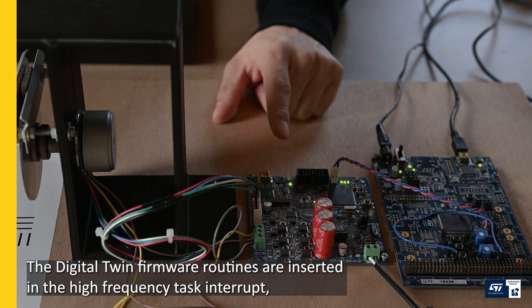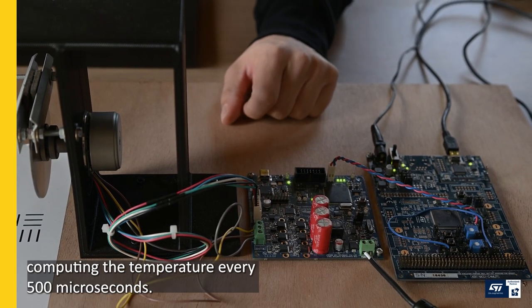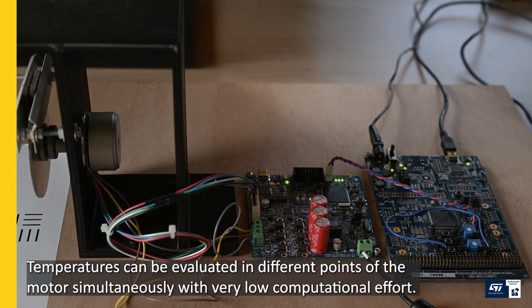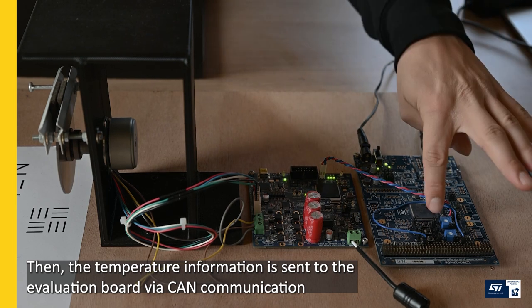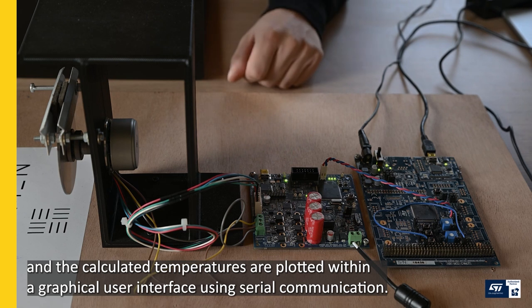The digital twin firmware routines are inserted in the high-frequency task interrupt, computing the temperature every 500 microseconds. Temperatures can be evaluated in different points on the motor simultaneously with very low computational effort. The temperature information is sent to the evaluation board via CAN communication, and the calculated temperatures are plotted within a graphical user interface using serial communication.